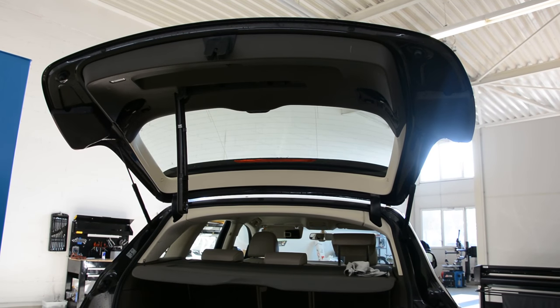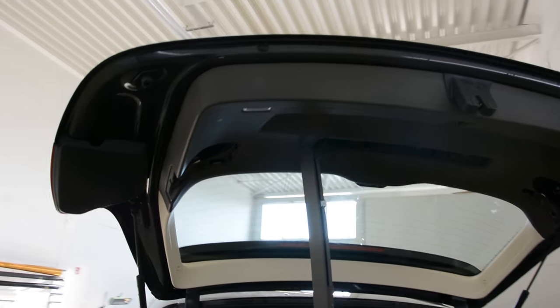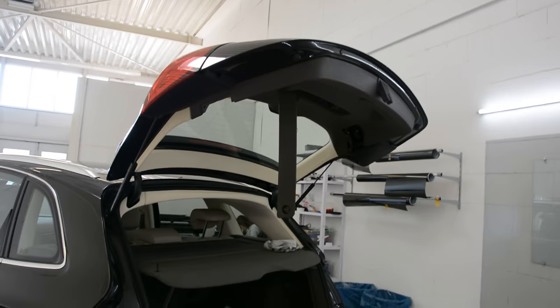Hello everyone! Here we have a Q5 from 2012. I will remove the tailgate panel.